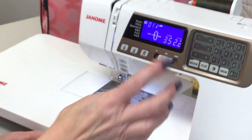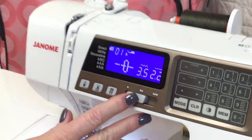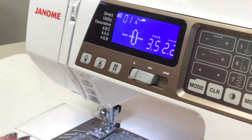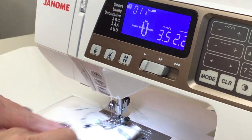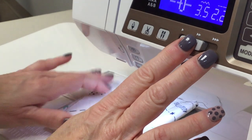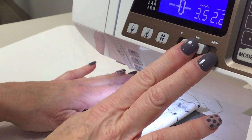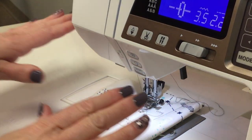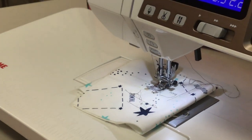There's a speed control. When I first started, I started off really slow because I wasn't comfortable without my foot pedal. So when you push your start-stop button you can start off slow, then as you get more comfortable you can speed up. The nice thing about this machine is you don't have to feed your fabric — you don't have to force it, you just have to guide it.